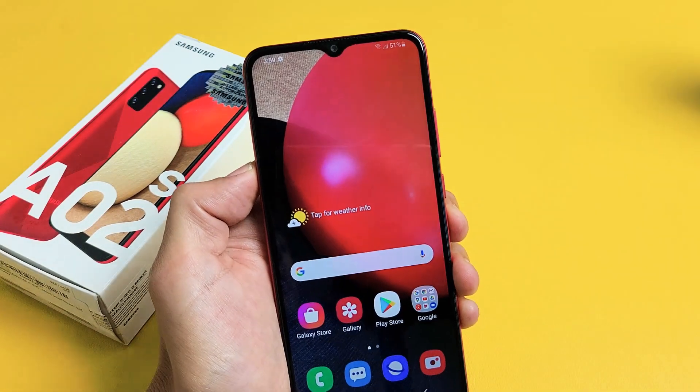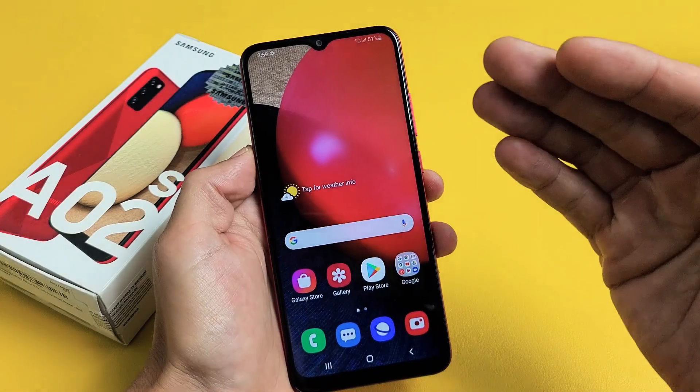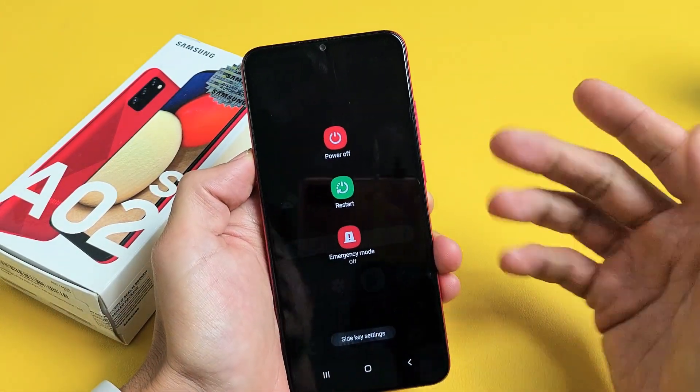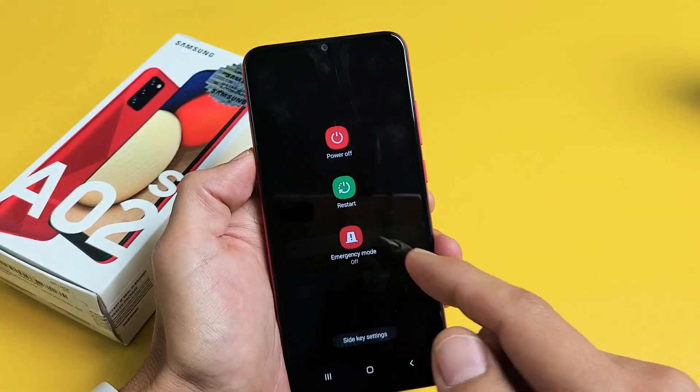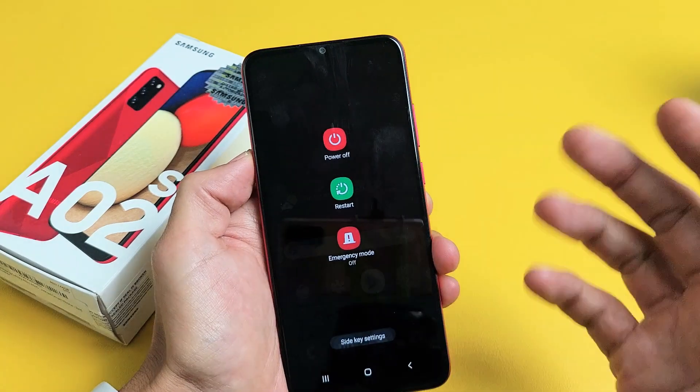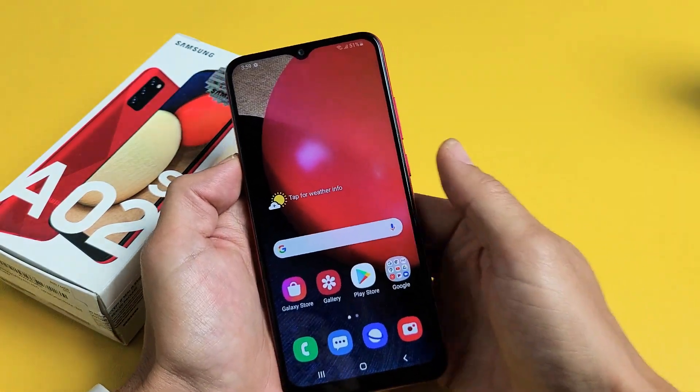Now another thing that you can do is force restart it. Let's say for instance your phone is frozen or something like that — you're not able to turn it off in a traditional way, or maybe your screen is not responsive and you're trying to restart it and it's not working.